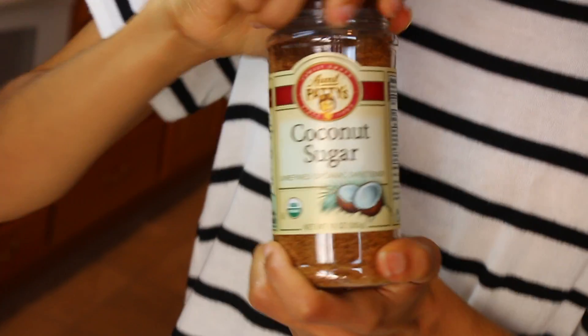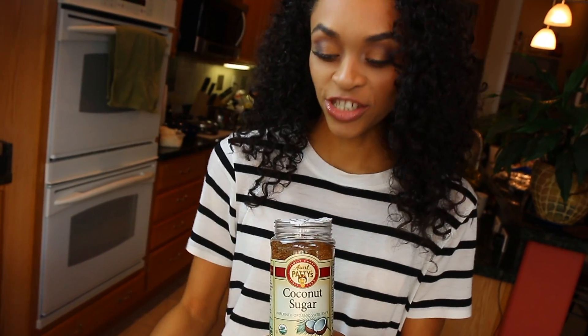We're going to put a little bit of coconut sugar on top of these, just for garnish.